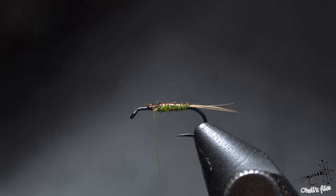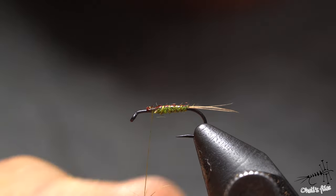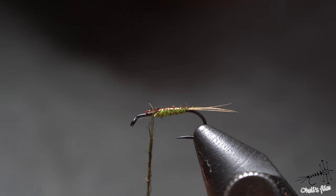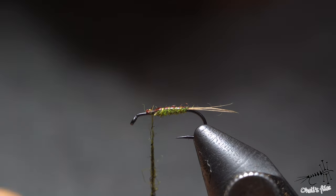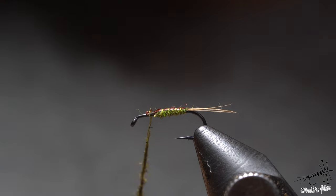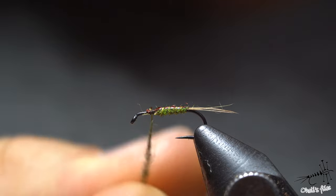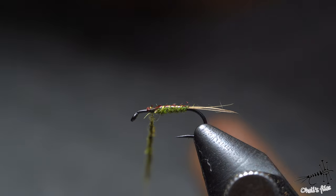Now it's time to add the darker dubbing for the thorax, and this time you can add it a little bit thicker — but again not too thick, because you want to control the taper. The dubbing noodle will be thin at the beginning, relatively thick in the middle, and then thin at the end, so I can control the taper — it's kind of an elongated oval shape of the dubbing noodle.